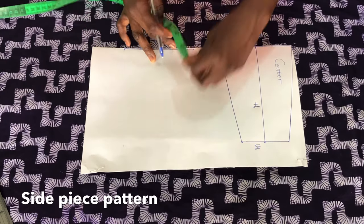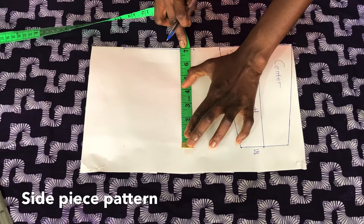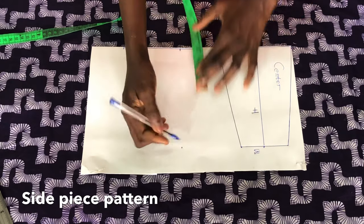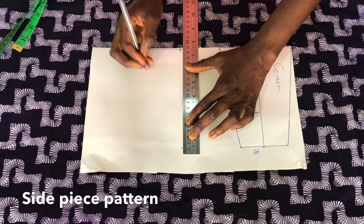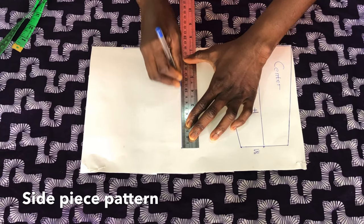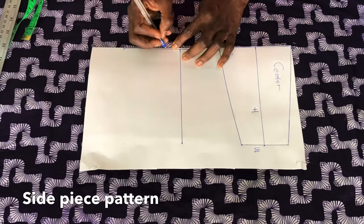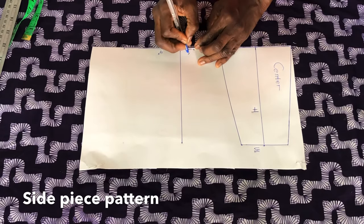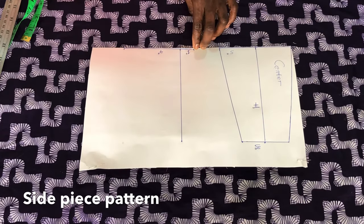The next thing I'll do is to place the tape to mark seven inches. Now I'll use a straight ruler to meet the points together. This is four inches and this is one inch — all together five inches. Now I'll use a French curve to connect the points as shown.